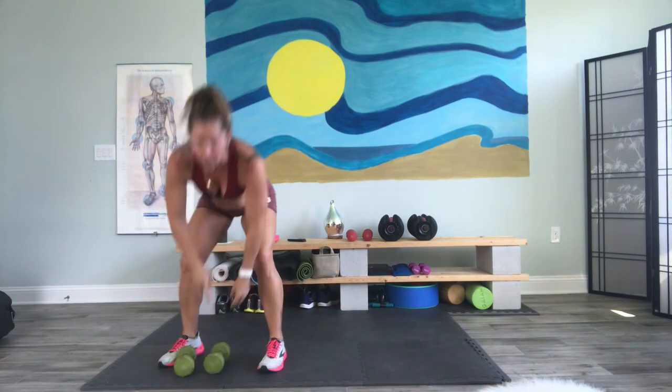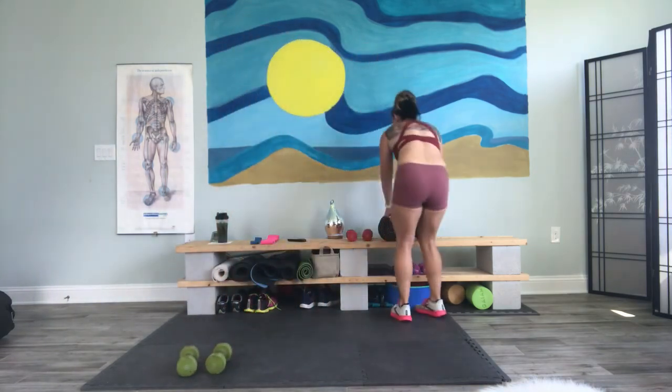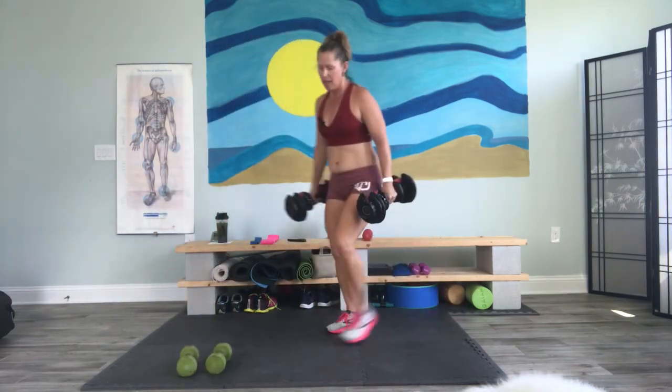Good job. Put those weights down. Go ahead and grab your heaviers if you'd like.